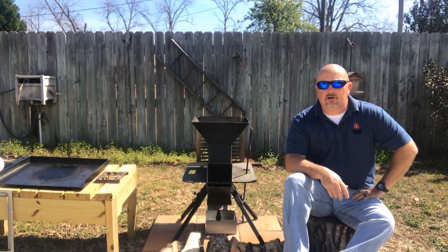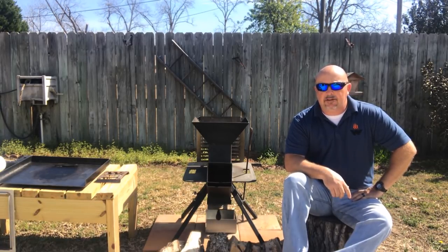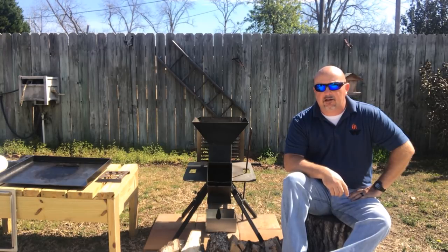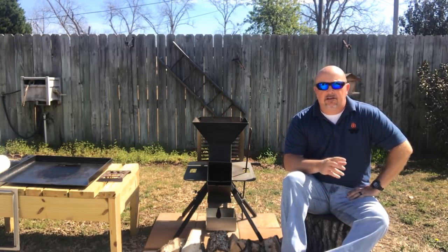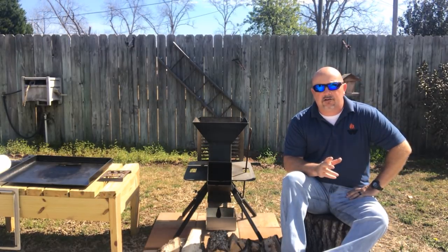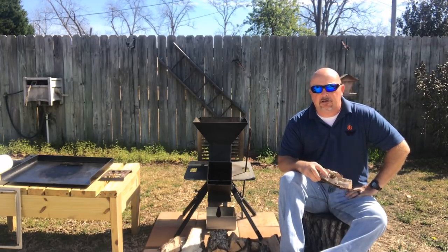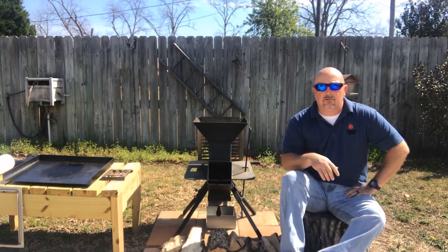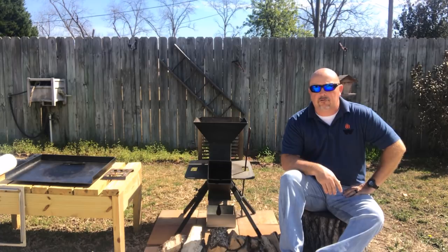I've got a chimney full of charcoal — some lump Royal Oak charcoal heating up in the chimney. As soon as it gets up to temp and gets glowing, we're going to put them in. I could use real wood today, but this is going to be such a quick cook that I don't want to burn up my chopped firewood. This is chopped pecan, but I don't want to burn up all my wood just for a short cook like this, so I'm going to utilize my lump charcoal.